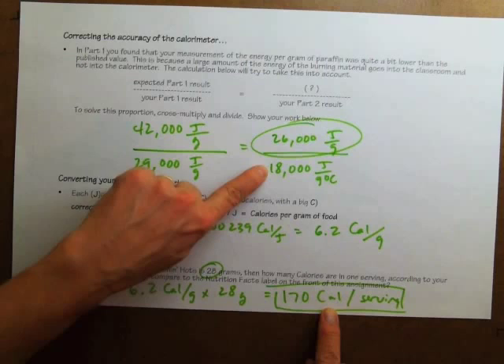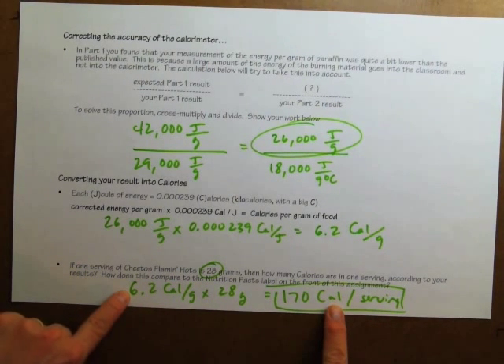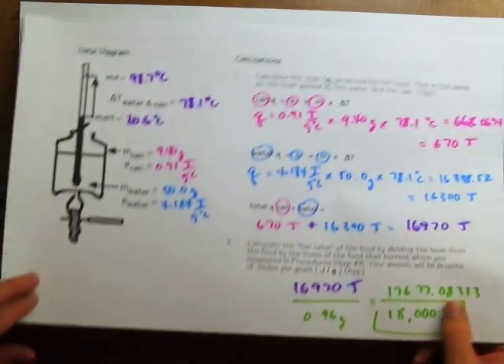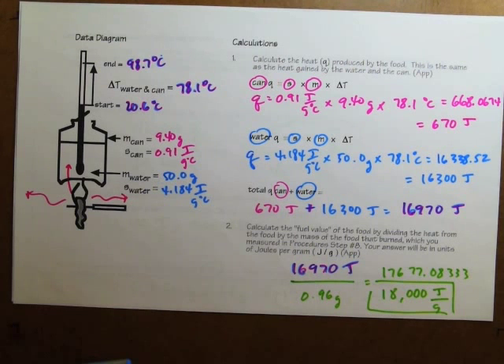The last part of the activity asks you to analyze the design of a real calorimeter and think about how the design of the calorimeter we used causes a lack of accuracy. When we heat the Cheeto, some of that heat is going out into the room — only a fraction gets up into the calorimeter. Look at the design of the calorimeter in the picture and see if you can find out what makes its design so much more accurate than ours.